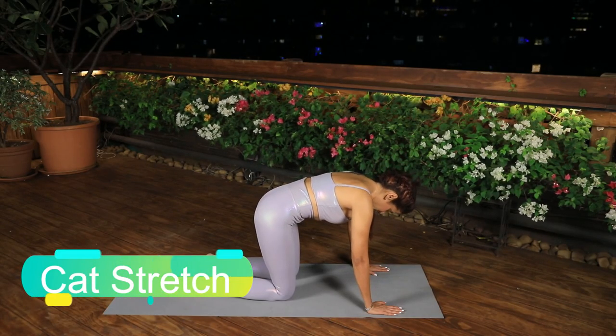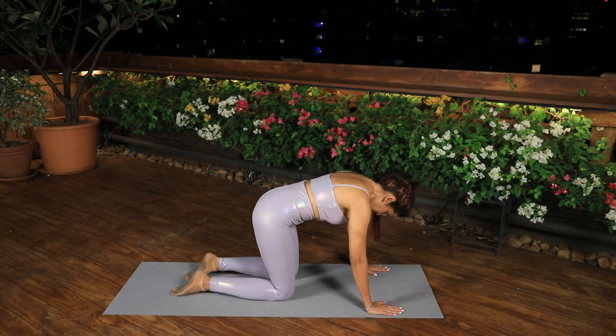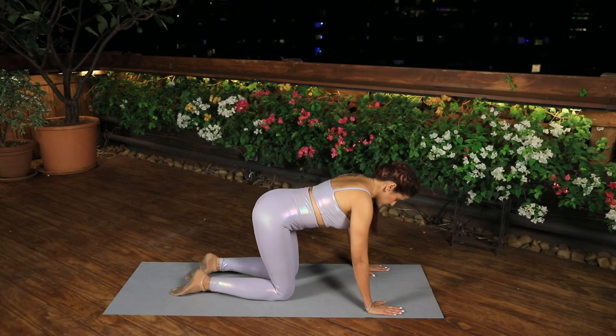Cat Stretch. Come into an all-fours position. From a neutral spine, exhale, engage the abdominals and curl your pelvis and round your back towards the ceiling. Inhale back to neutral. Repeat 4 times.